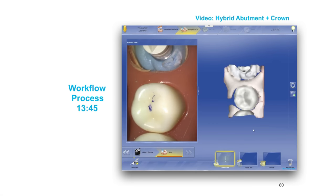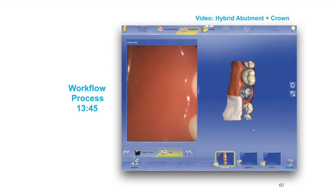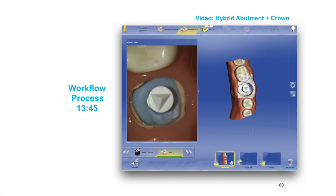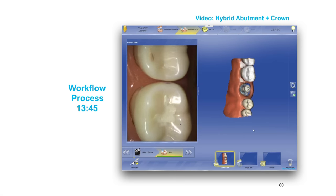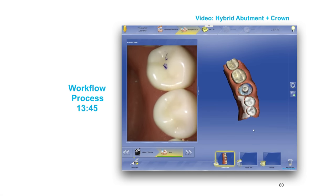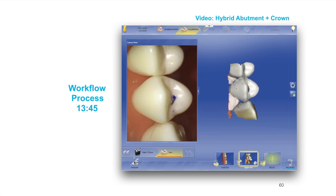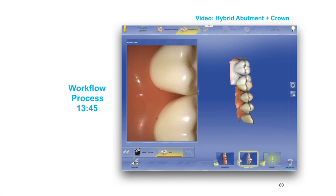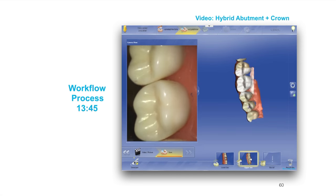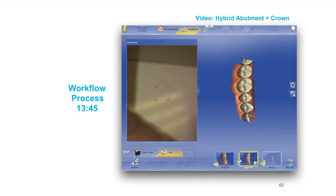Now we're going to image. I have a typodont here with an extracted tooth held in, and my tie base is held in with some blue bite. I'm taking a few minutes to scan, and you'll notice how little time I take. I've found in my experience that the less time you take to scan correlates to a much faster process, as long as you have the right amount of data. You don't really need to take five hours to scan. Now this is the opposing arch — I'm spending a lot less time scanning this. Generally in the mouth it'll take an extra 10 or 15 seconds per arch.